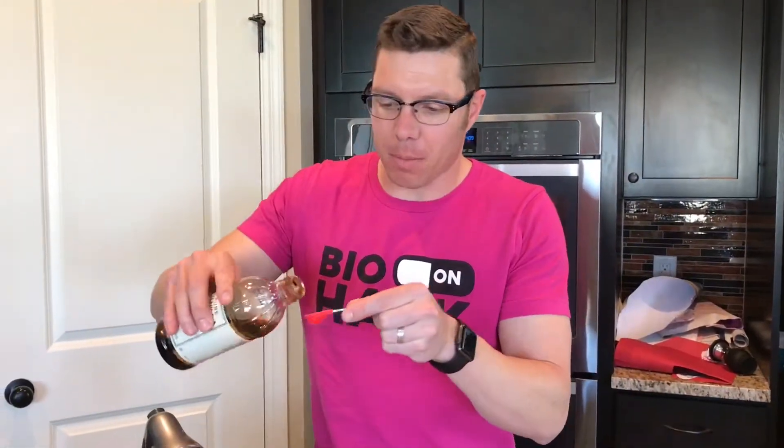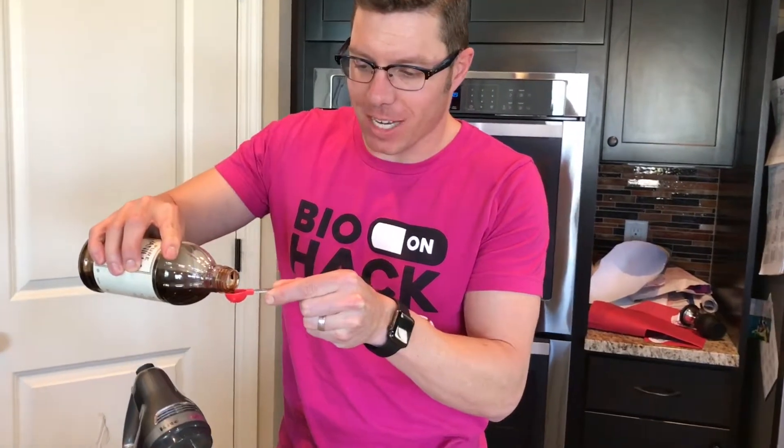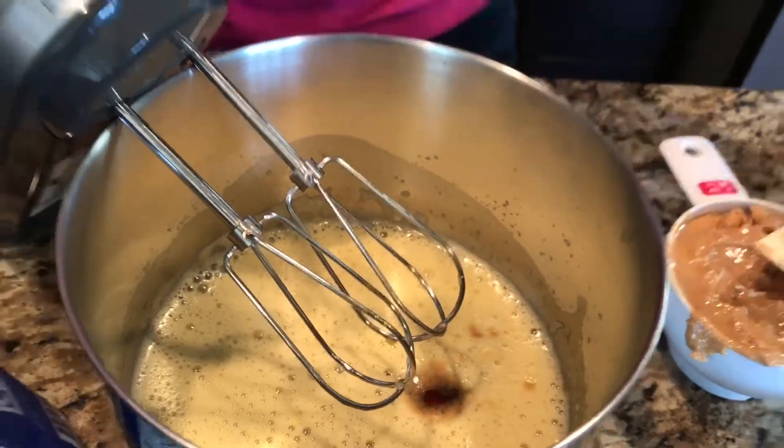Now that the eggs are all frothy, I'm going to put in a half teaspoon of vanilla. Then I'm going to add my coconut palm sugar. Now, if you are looking for a truly low-carb cookie, this does have some carbohydrates in it.